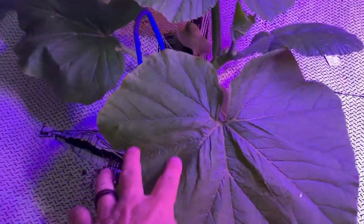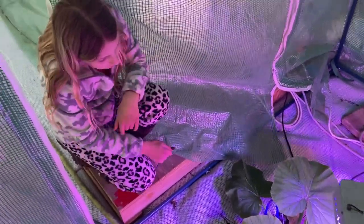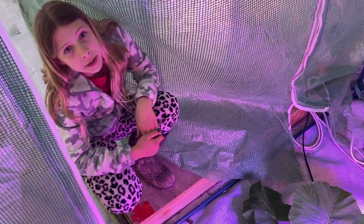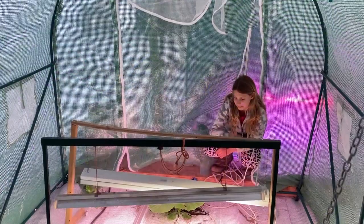Looking good there. So far so good. You're gonna maybe give us another update here in a couple of days? Okay, 24-25 Deletis.